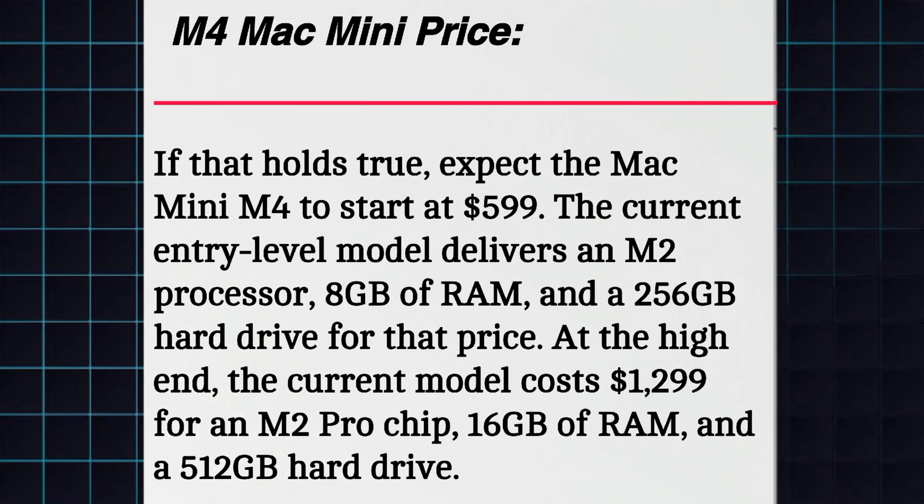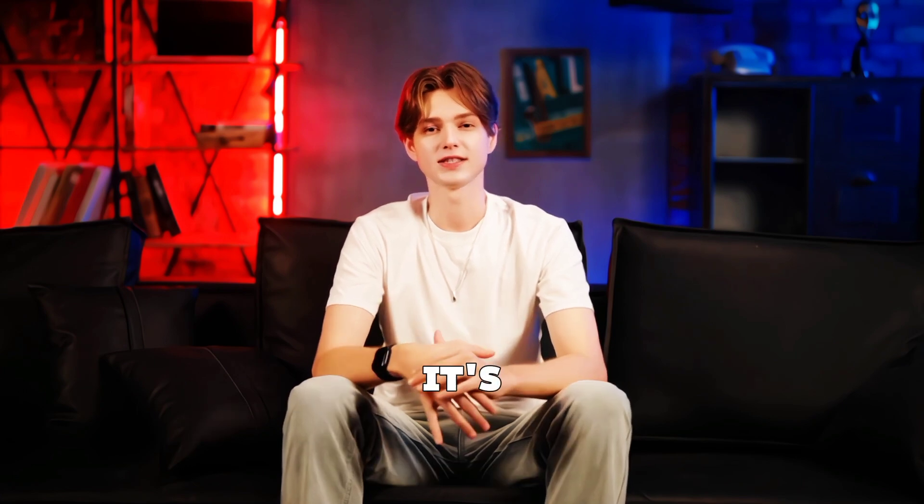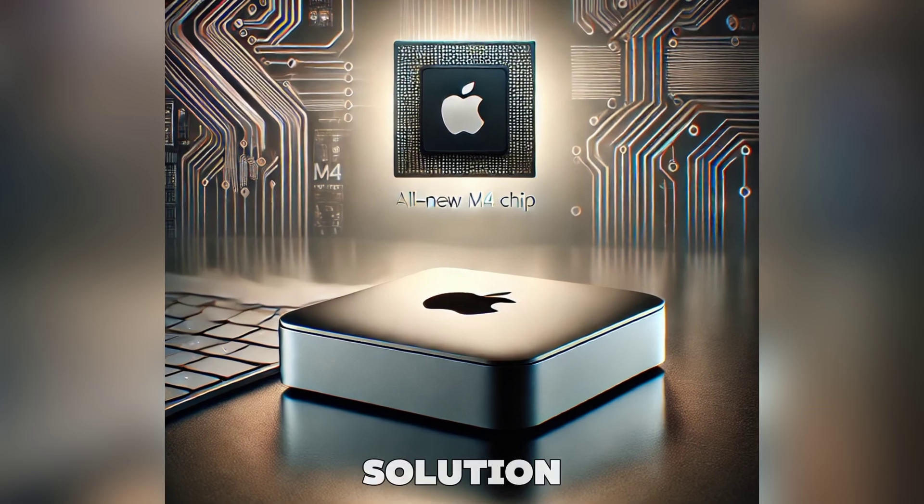Let's talk about the price. The M4 Mac Mini starts at $599, with higher configurations costing more depending on the RAM and storage options you choose. It's available now on Apple's website and through authorized retailers. Considering the power you're getting in such a small package, it's definitely a solid investment for anyone looking for a compact yet powerful desktop solution.